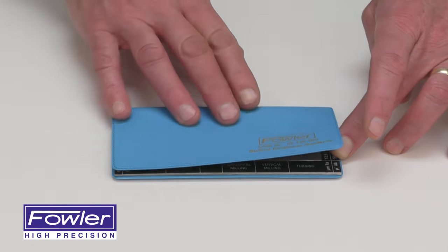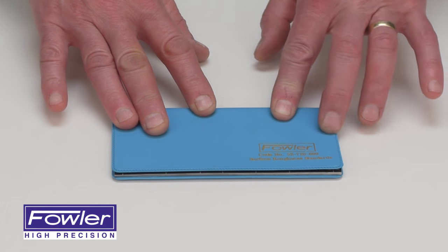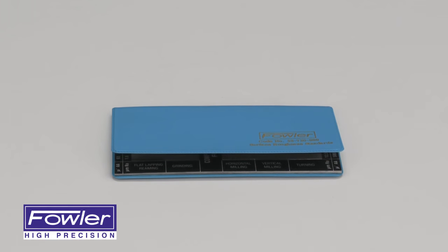Supplied in a fitted pocket case with a full one-year warranty. The Fowler Surface Roughness Standards.